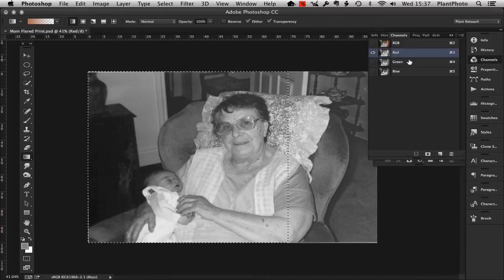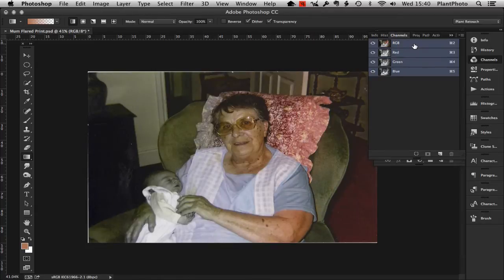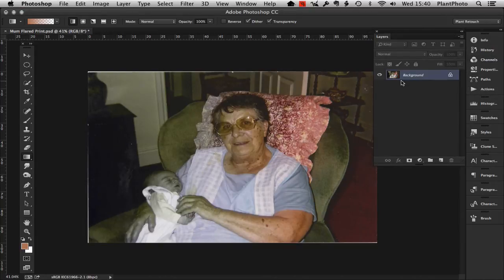We've now successfully repaired that channel. Click back on RGB and you'll see that the image is actually repaired — we haven't got that fogging anymore. But we do have a bit of a colour issue going on. Unfortunately with this image we did lose quite a lot of the colour in the baby's face, in the hand, and also somewhat in the background and chair, so we need to try and add that colour back in.